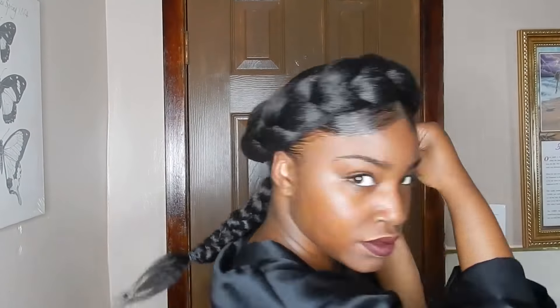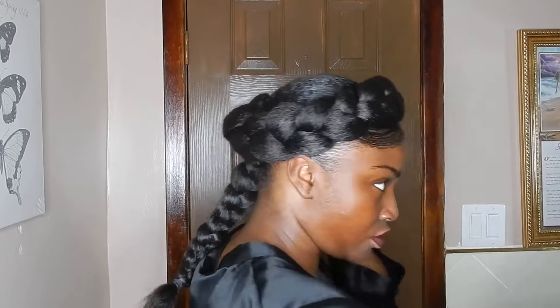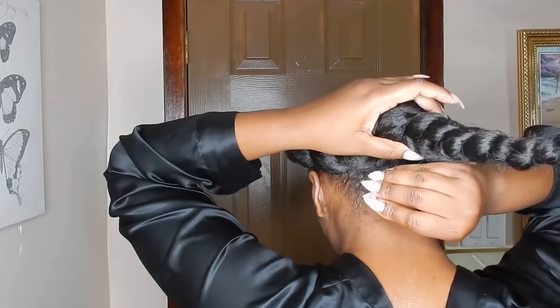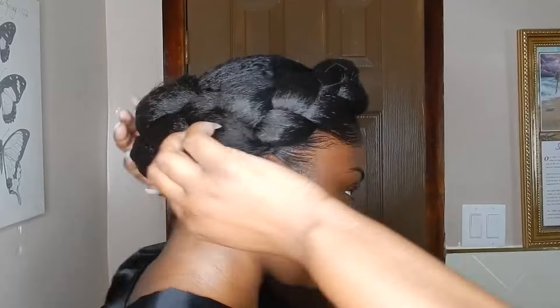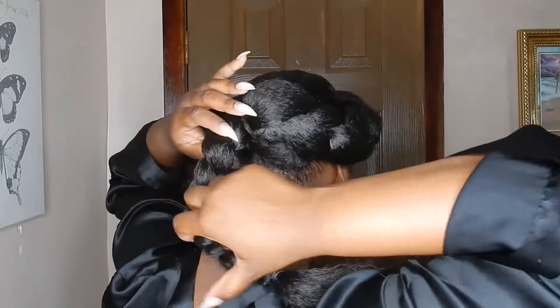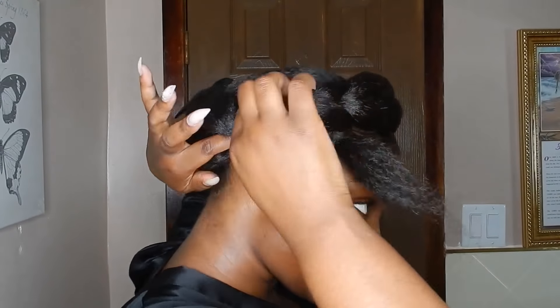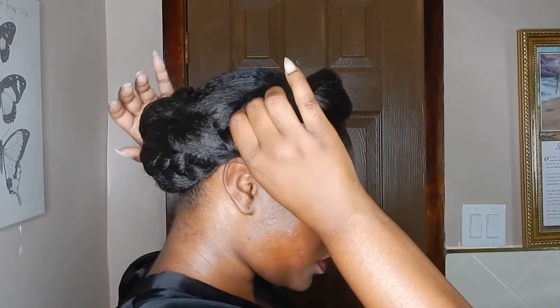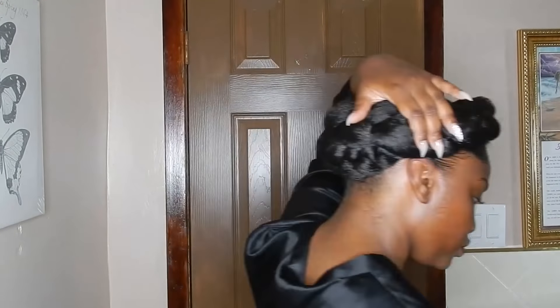I'm going ahead and fluffing out the braid as I get closer to the end, since that's the smaller part of the braid. Now that the tail end is left hanging, I'm literally just going to take it and tuck it under the top French braid, then pin it down so everything doesn't look bulky on one side.